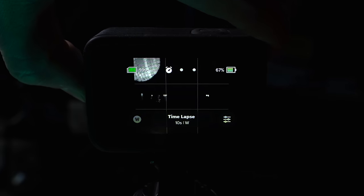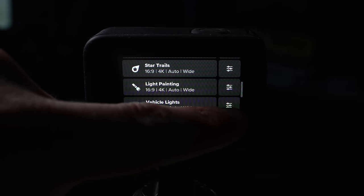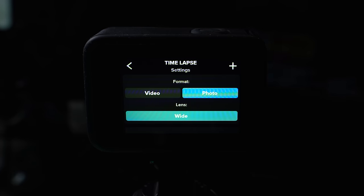I'm going to start with the GoPro Hero 12. On the GoPro, the first thing you want to do is make sure you're in time-lapse mode. Once you're in time-lapse mode, click down at the bottom, select time-lapse and custom. Now you have to make a decision: do you want to do photos or video? If you do photos, you're going to have to put all of those together later on in a video editing program.